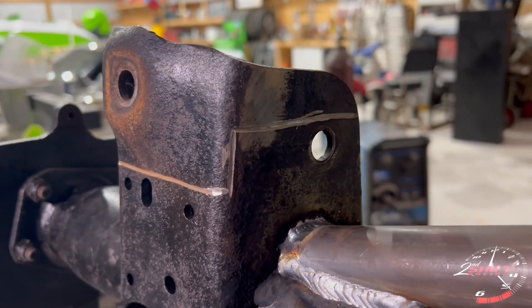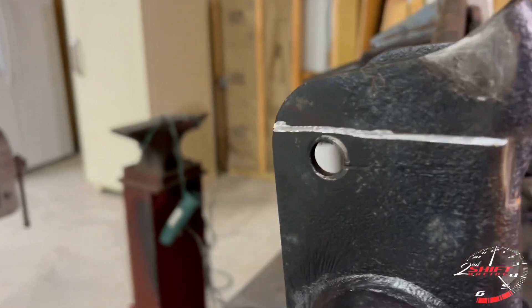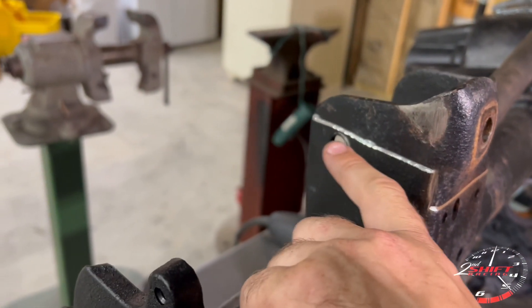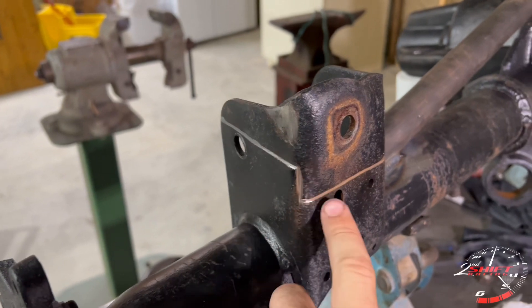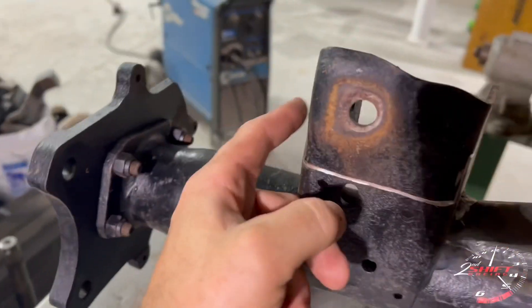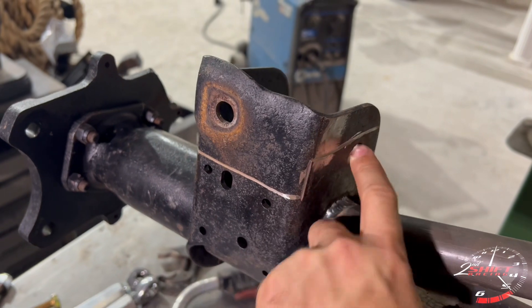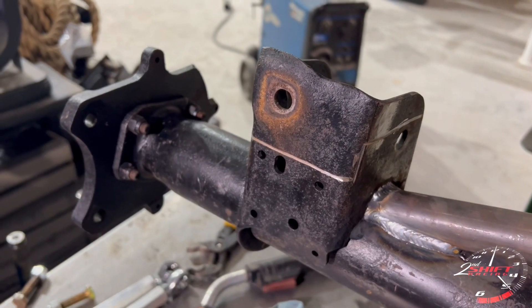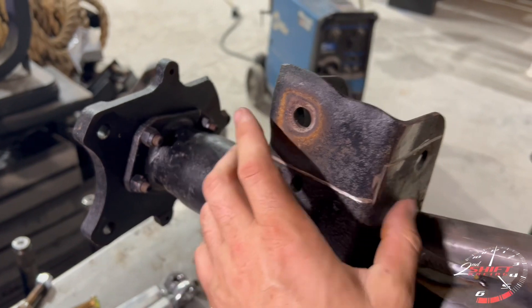I took the angle grinder and a cutting wheel and outlined where the line needs to go — just right above that hole, because when you slide this bracket over all you have to do is match the holes. This line doesn't have to be perfect, but this is what you've got to cut out. Come across the top of the hole — all you're trying to do is get this swell or hump out. I'm going to leave three plates for the bracket to slide over, then hammer it down, put the bolt through, get the line-up, and weld it all the way around. Or if you want to use the stock hardware you'll have to drill holes since none of these holes are going to line up.